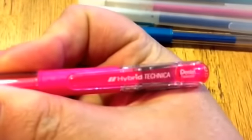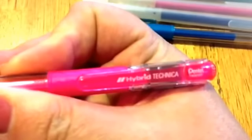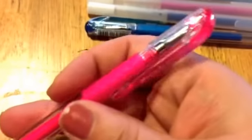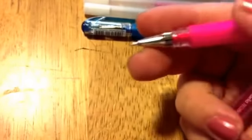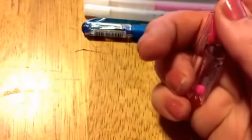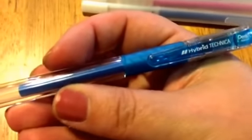These gel pens — I'm not sure if it's going to focus on the name — are the Hybrid Technica, I believe is how you say it. This one is in pink, these are 0.5, and they're just a regular gel pen. This one is pink, and then this one is in sky blue which is a really pretty blue. I'll show you swatches of some of these too.